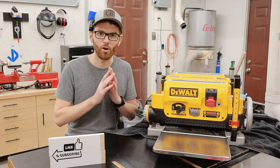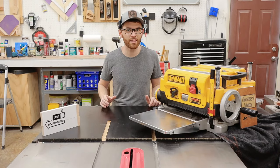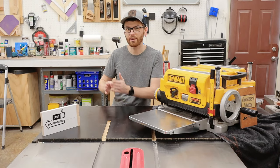Okay, that brings us to the question you've all been waiting for: would I buy this planer again? Absolutely. This planer has worked really well for me over the years and I expect it to continue working well into the future.